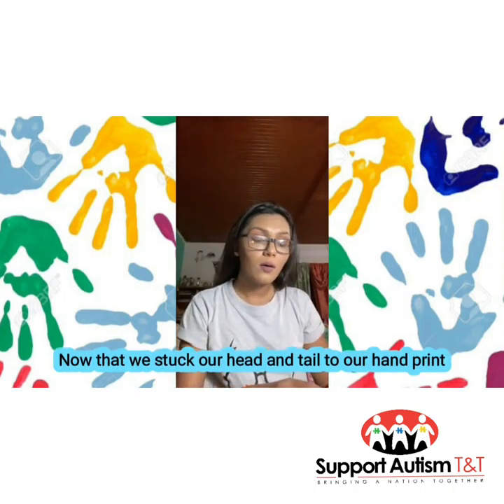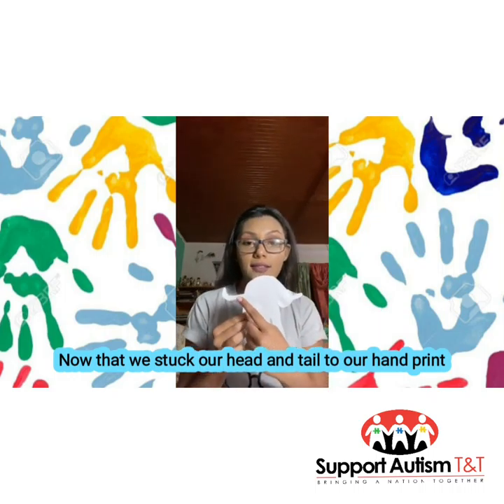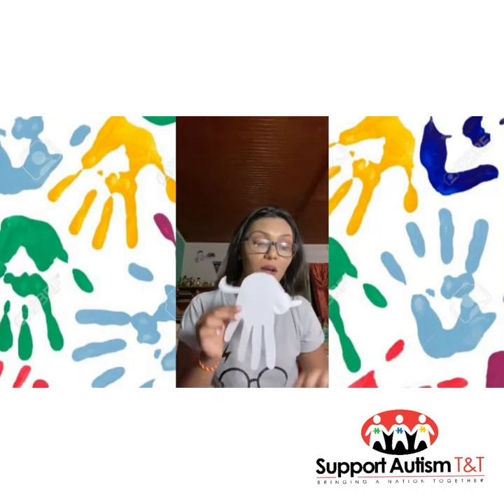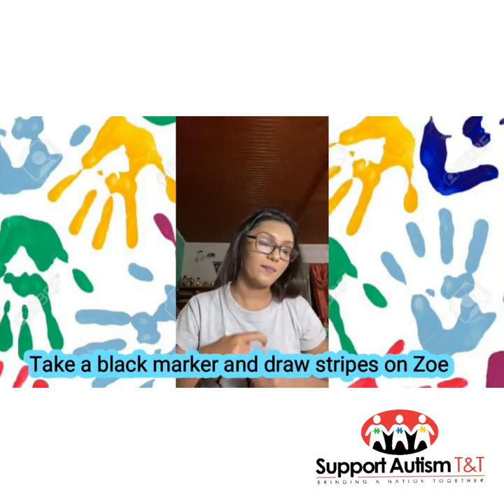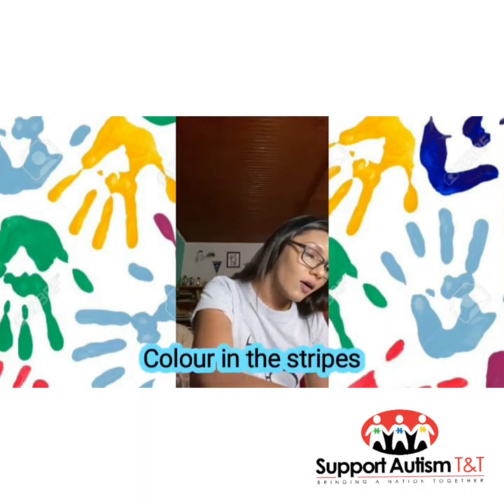Now that we've stuck our head and tail to our hand print for Miss Zoe the zebra, we will take a black marker and draw some stripes on her — what's a zebra without stripes, right? And color in our stripes.